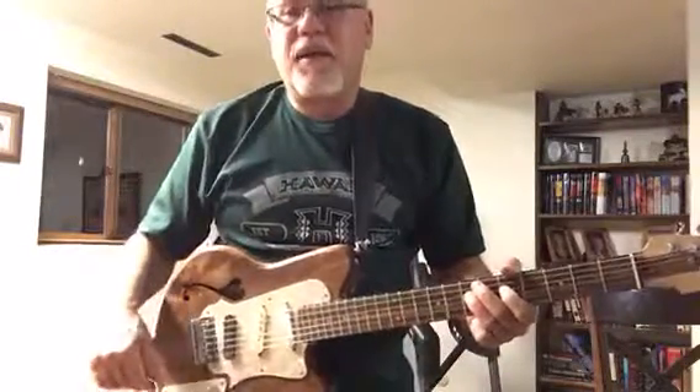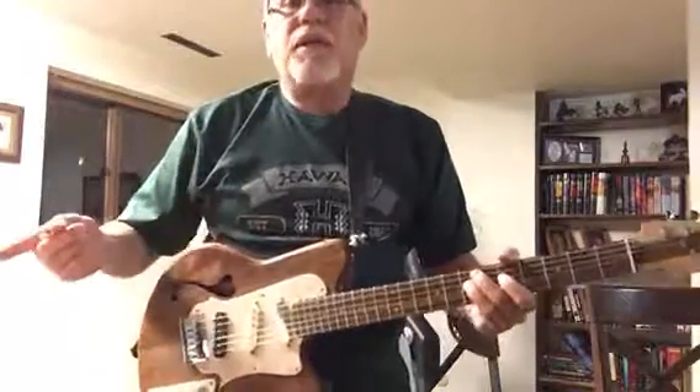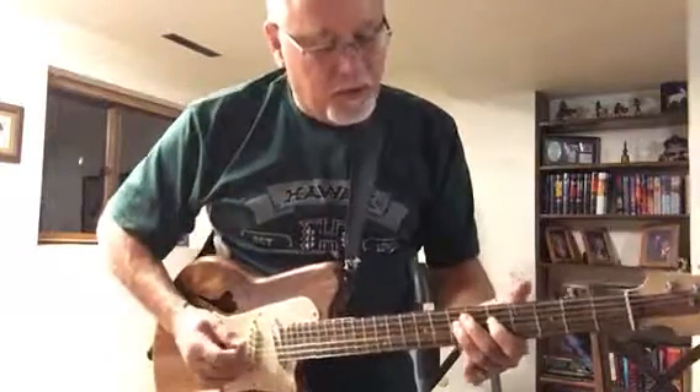Nice sustain on this guitar. Really nice. Even when it's totally clean, there's a lot of sustain, which is very cool.